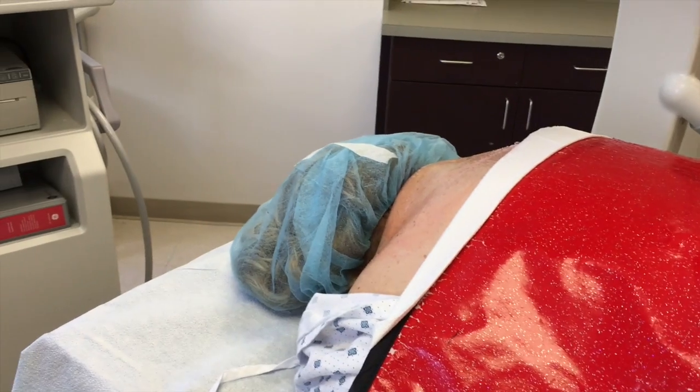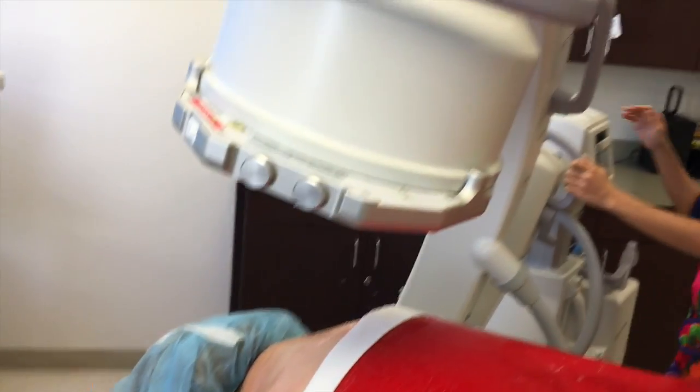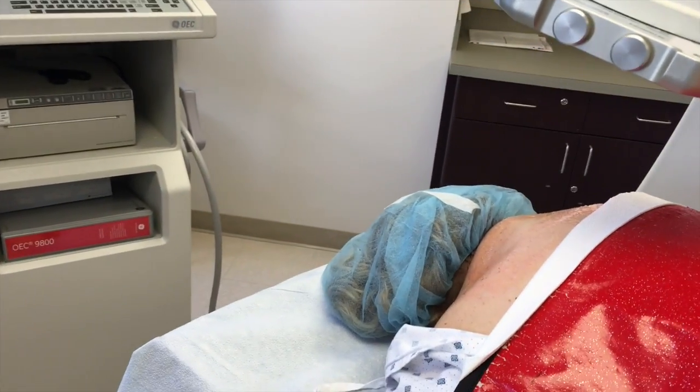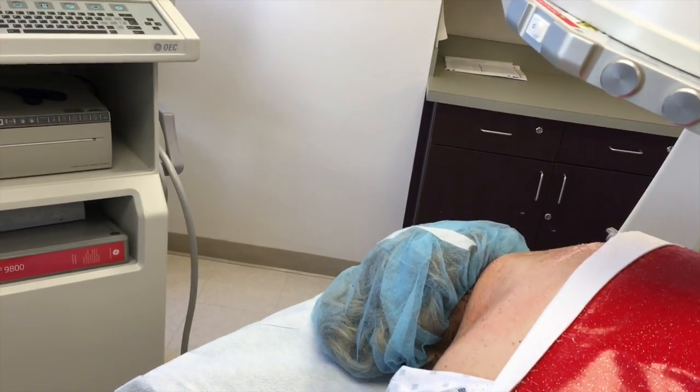Good morning and Happy Thanksgiving. Today I have requested a patient, Mrs. L, to allow us to do a cervical epidural in real time. She's an extremely pleasant lady on this eve of Thanksgiving. She's been kind enough to let us take a video and we're gonna see how she does. So here we are, we're getting ready. We have our C-arm and we're gonna proceed doing a bilateral cervical epidural.